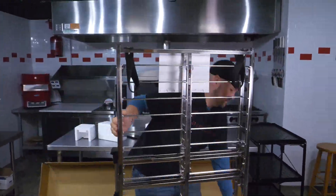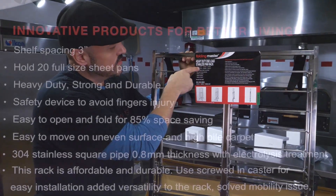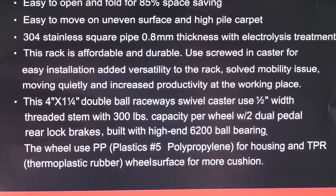So now guys, here we go. Heavy-duty end-load stainless pan rack — about 45 pounds is how much this weighs. That's not bad. It's like a small child.